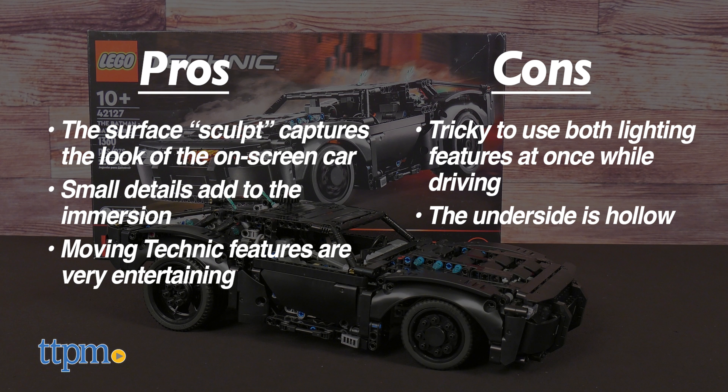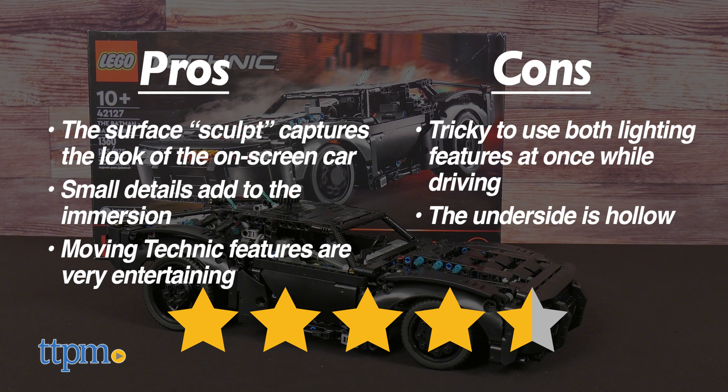I give the LEGO Technic Batmobile 4.5 out of 5 stars. The likeness and play features are so well executed, it deserves every point of its excellent score.